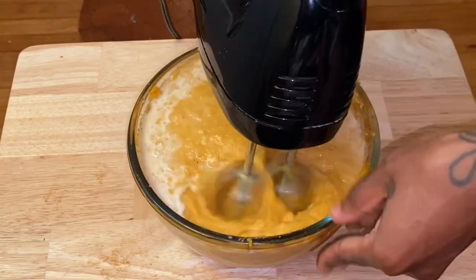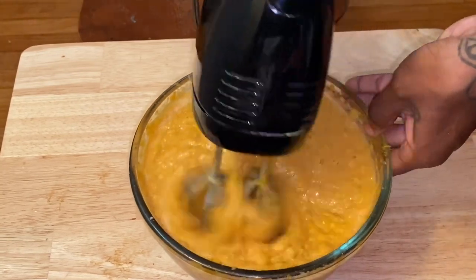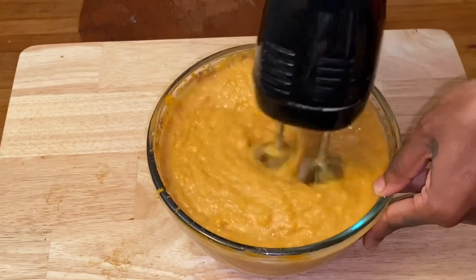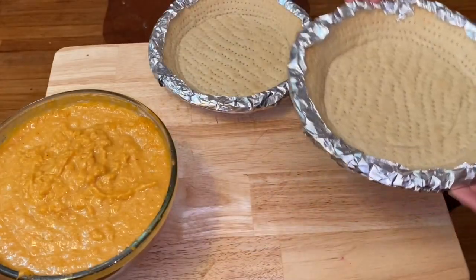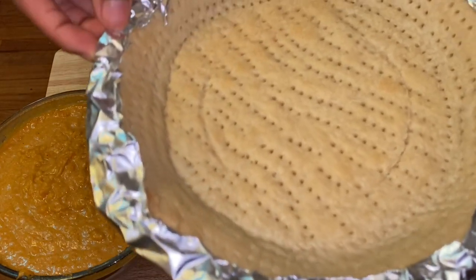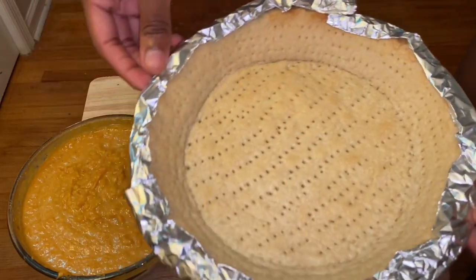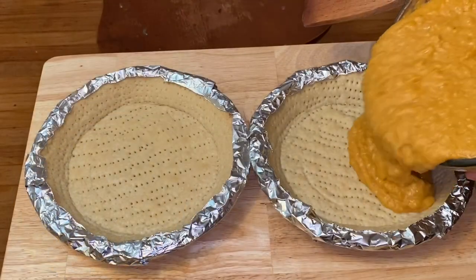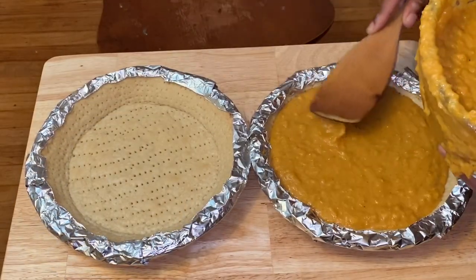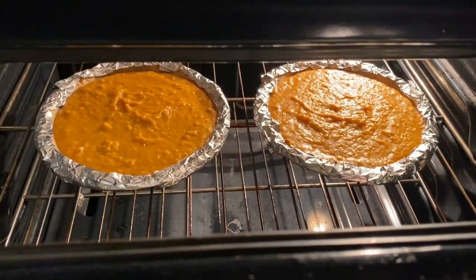I personally like to taste my pie filling just to make sure it's sweet enough and has the taste I like — if you need to add anything, go for it. This is what your pie crust is going to look like after it's pre-baked and ready to be filled. Just fill it as high or as low as you like and stick it in the oven.